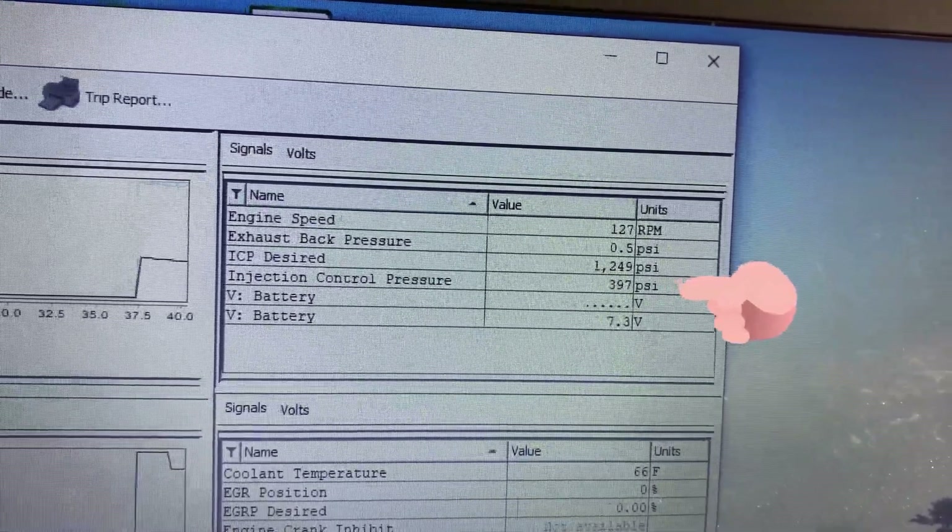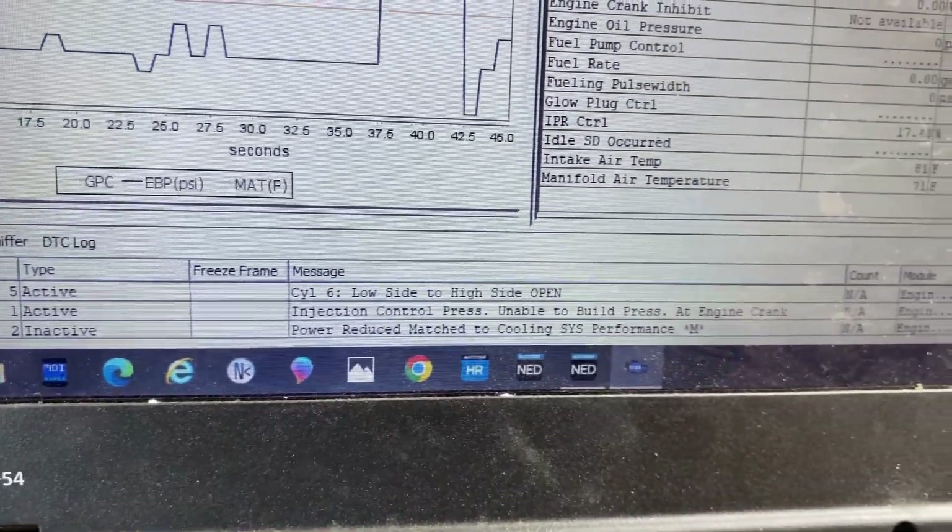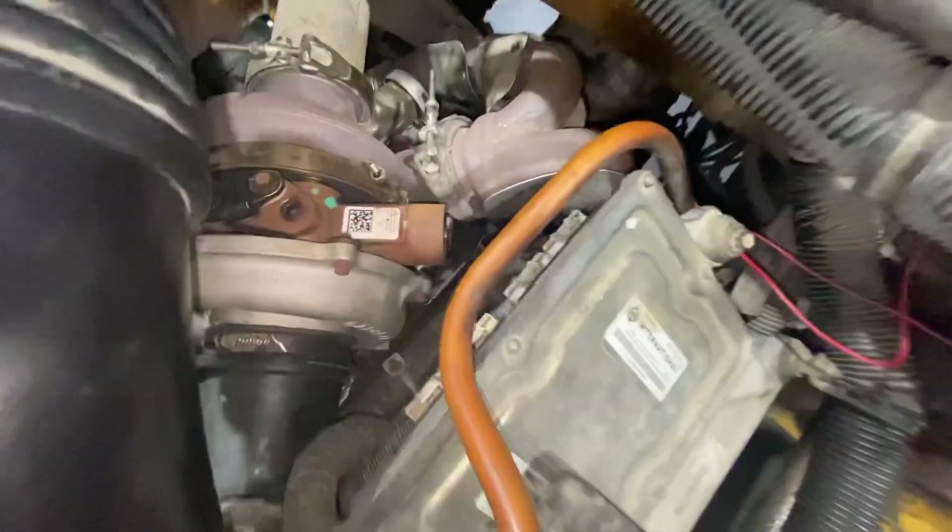If you notice, the ICP is not able to build above 400 psi. For those who don't know, this engine requires closer to 1000 psi to start. So we do have low ICP.